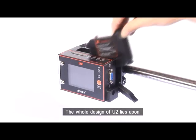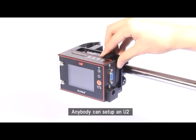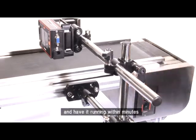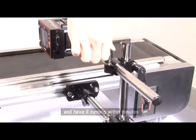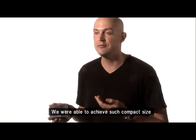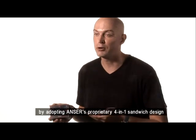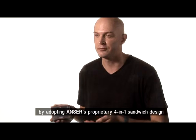The whole design of U2 lies upon the plug-and-play concept. Anybody can set up the U2 and have it running within minutes. We were able to achieve such compact size by adopting ANSUR's proprietary 4-in-1-sandwich design.